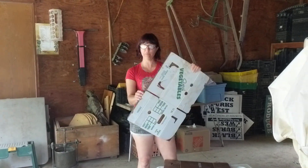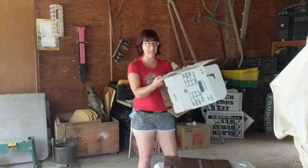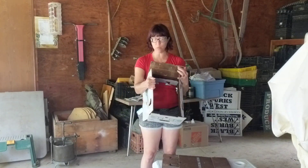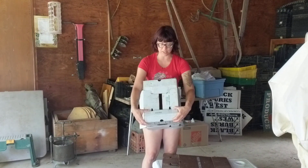Very quickly, this is your half-bushel box. It assembles this way — you just open it up, and these bottom flaps, the two big ones, fold in. They have the notches, and then the smaller bottom flaps fit into the notches.